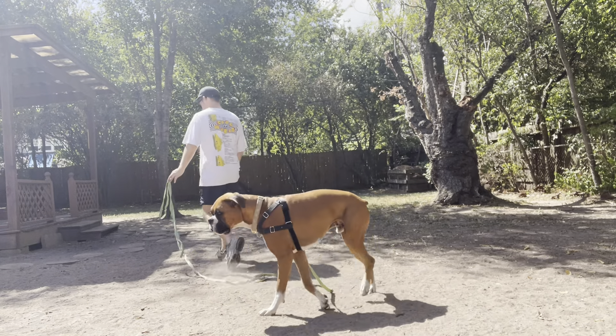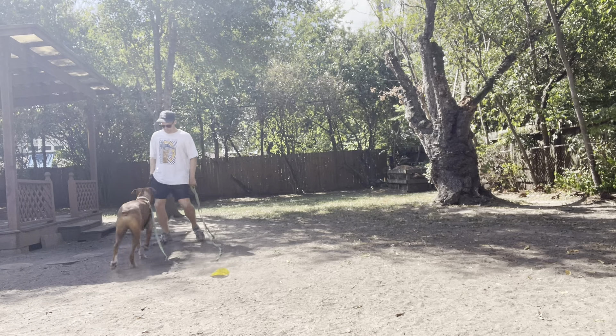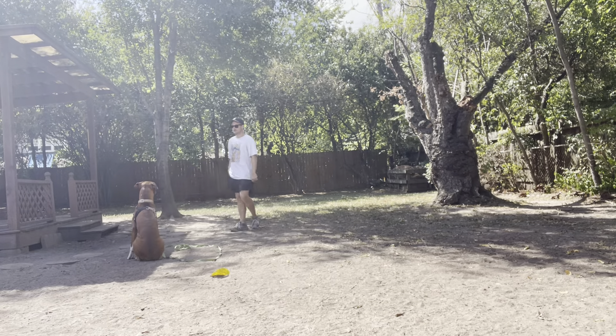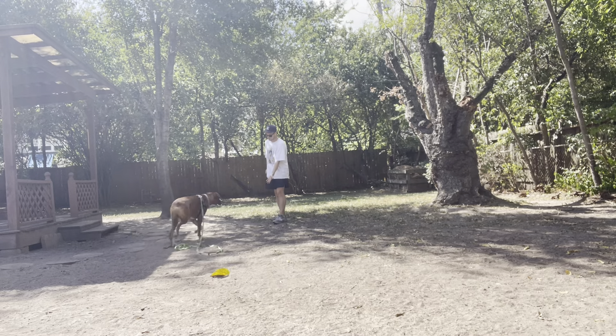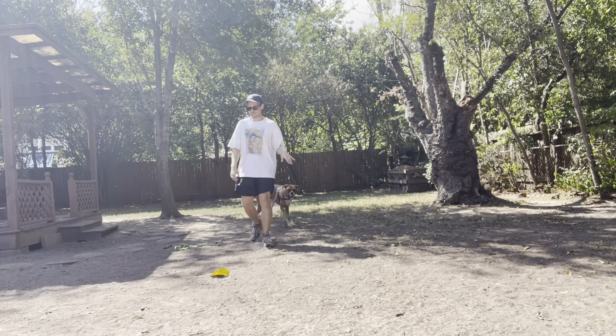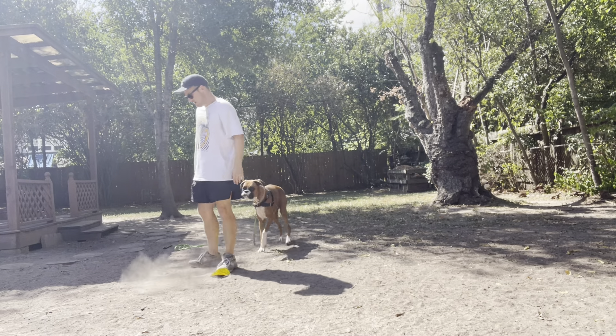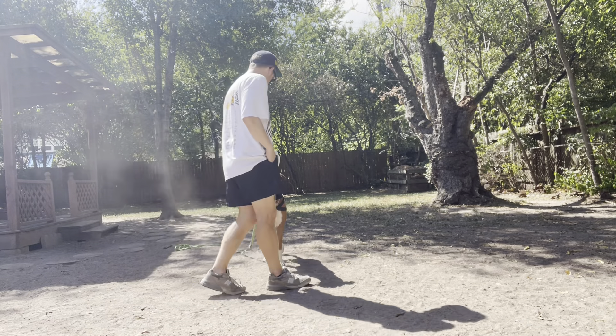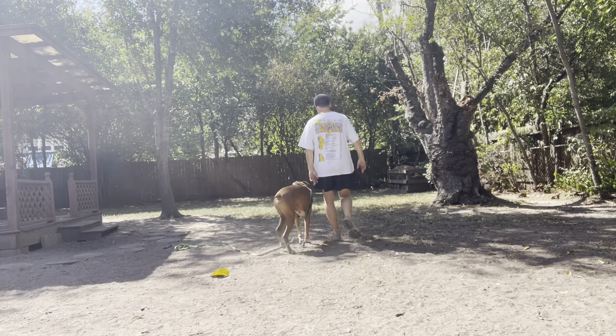Let's get him into the sit, the wait, touch. These things I'm sure he learned a little bit in his previous training, but I really want to hone in how important it is to keep up with it and to mix things up.